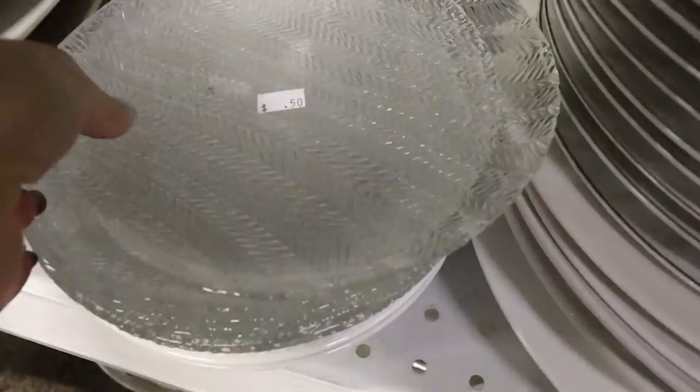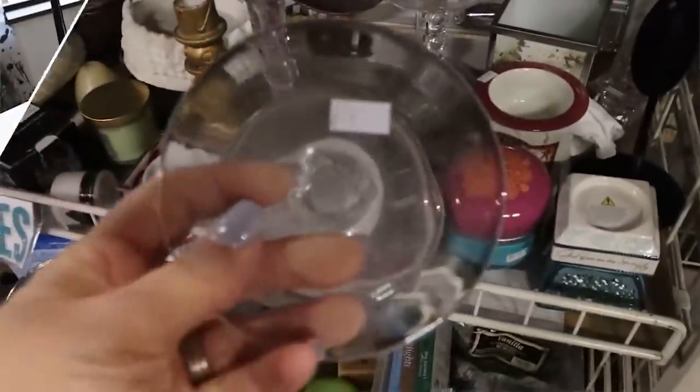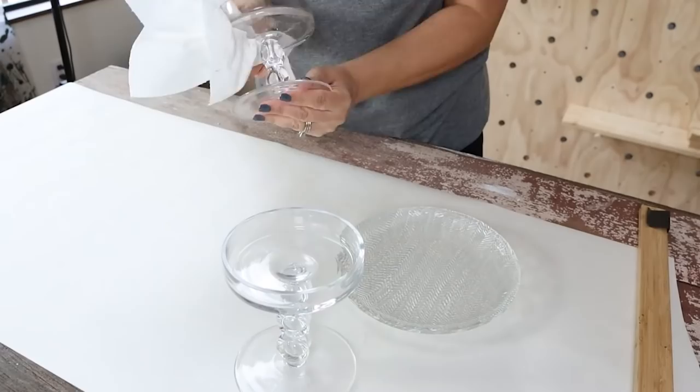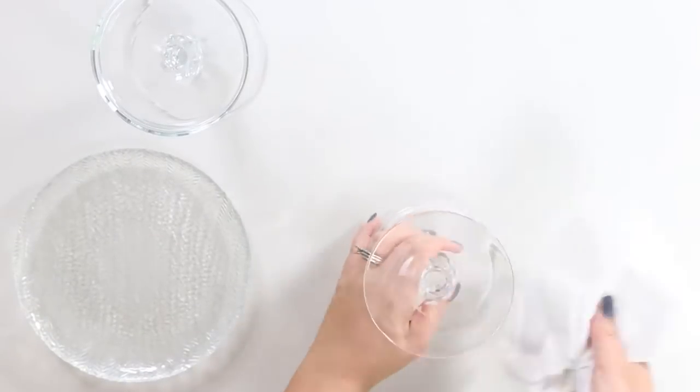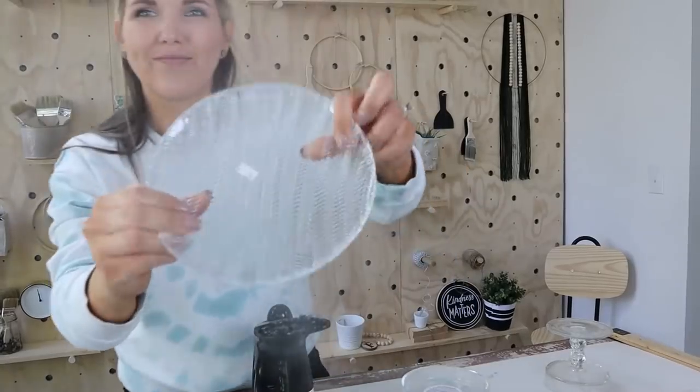This hack is going to help you with all of those annoying labels that we get on things. I picked up a plate and also these glass candle holders at the thrift store. To remove the labels, I'm going to use my garment steamer and I'm just going to hold it on the label for five seconds.